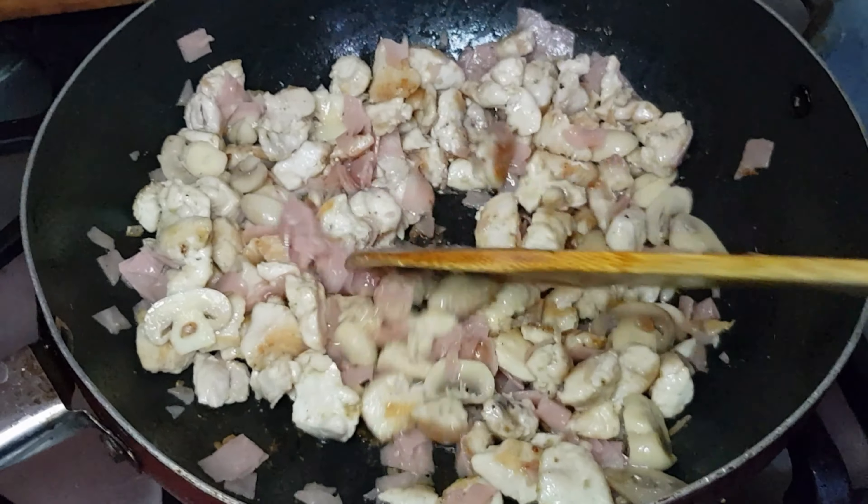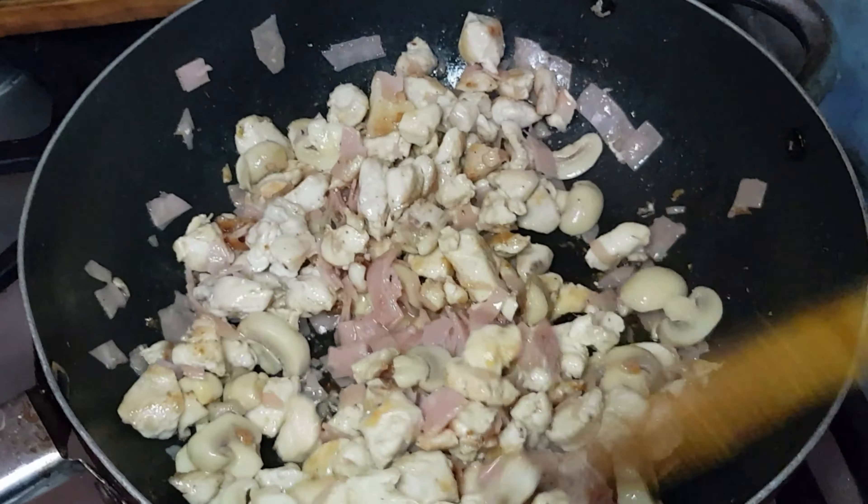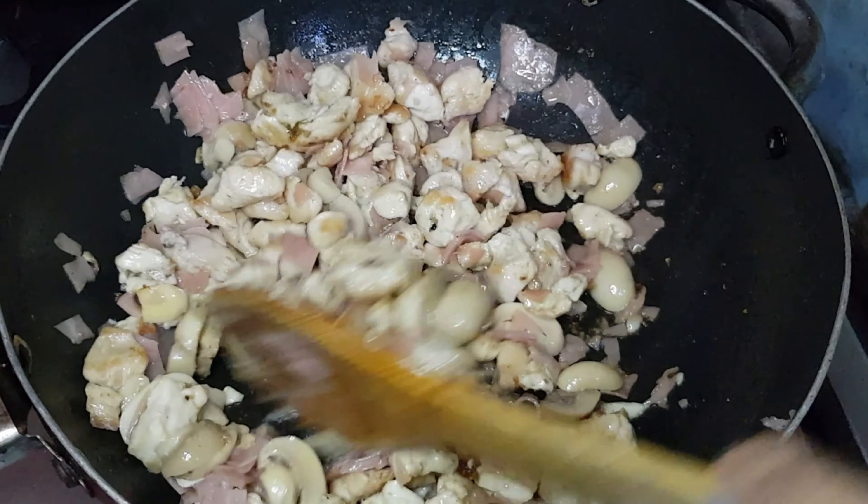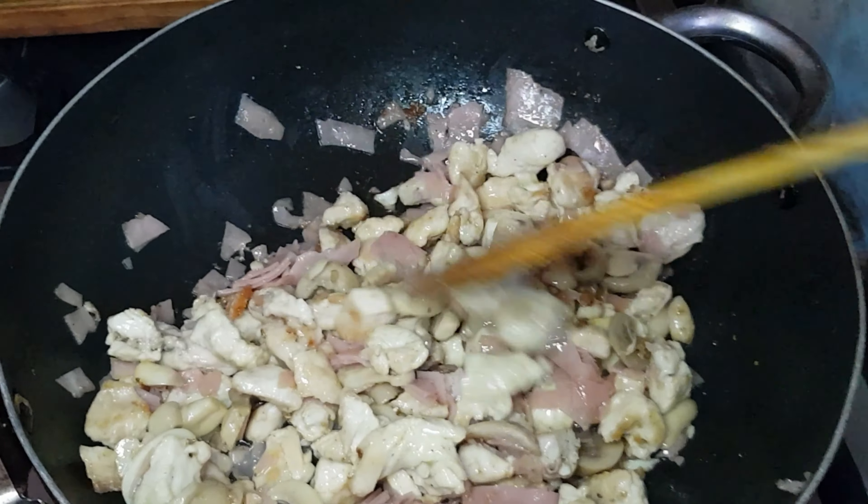Ya puse acá el champiñón y el jamón. Vamos a poner la crema ahora. Veamos que cocine un poquito. Le puse pimienta, comino y sal.